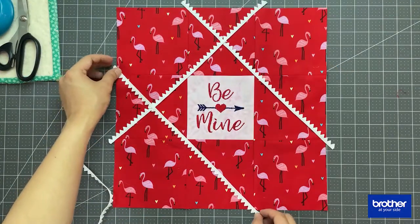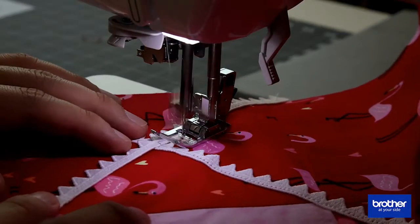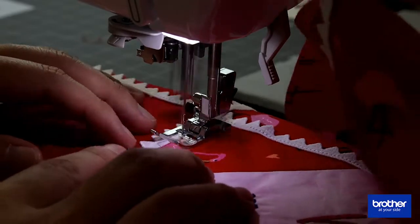To add a little fun to my project, I'm going to add a trim that goes diagonal — from top to left, top to right, bottom to left, and bottom to right.